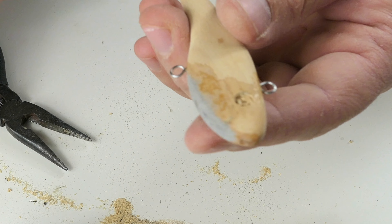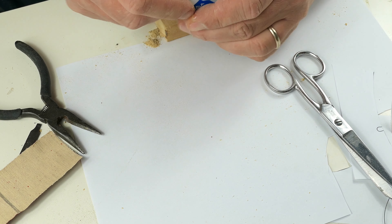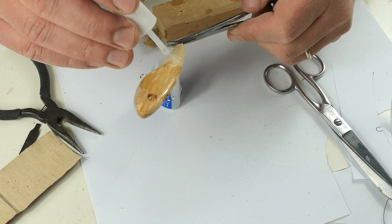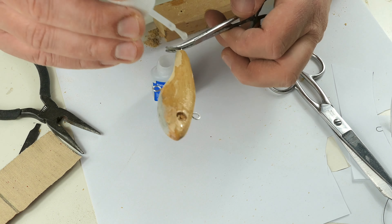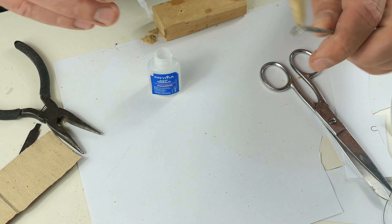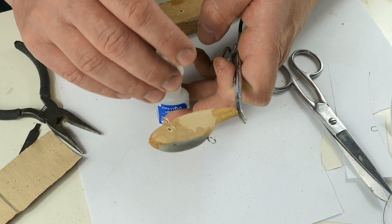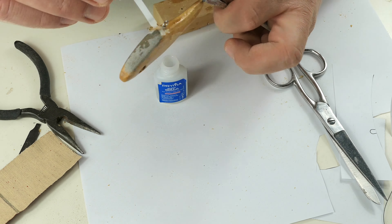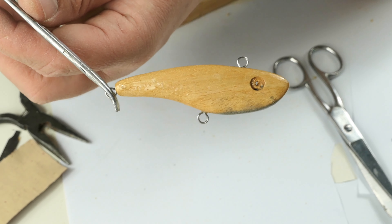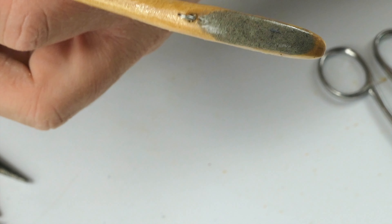Now it's time for some sealing. Sometimes I go with a different sealer, but right now, considering that I want to finish this lure today, I will just go with this super glue that worked perfectly for me. I haven't had a single problem with any lure, even after plenty of years of using it on different fish. So for me, the super glue is already perfect for sealing. Now I will leave it to dry for 30 minutes and then go ahead with the final sanding. Okay, so now it's dry and it's time for the final sanding.